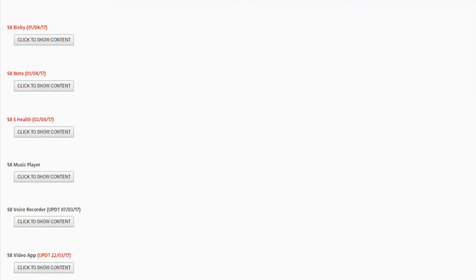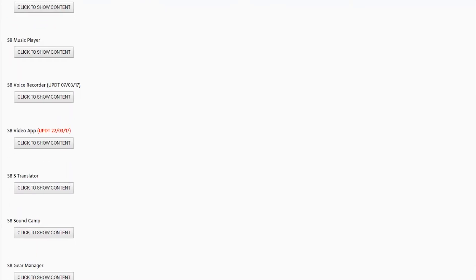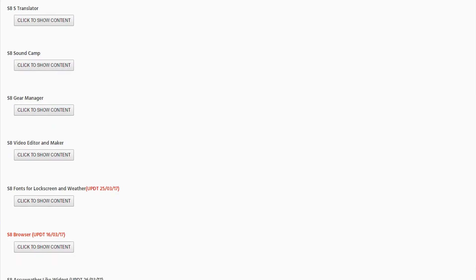There are some complications. Not all the packages will work for everyone. As it says on the site, these have been tested only with Nougat. So if you're a Marshmallow user, they might work for you — they might not. The ones in red are the ones that only work with Nougat, and the black ones are the ones that work with both.